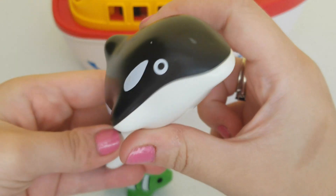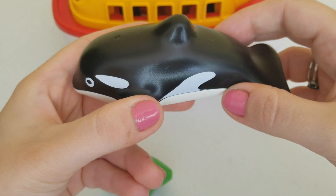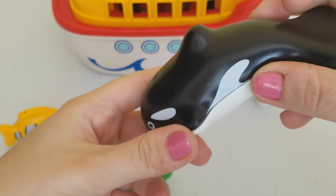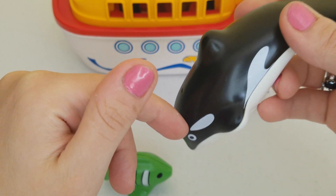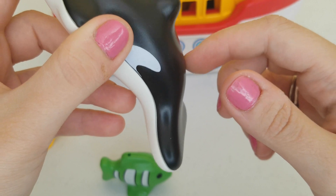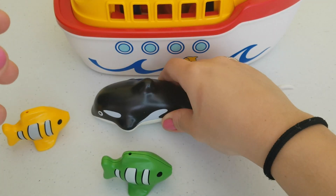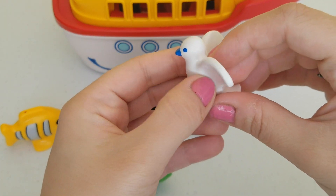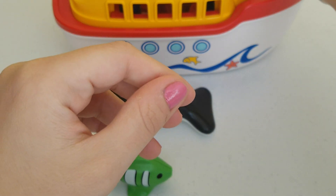And this big orca that's black and white! The cool thing about this orca is that it has a metal ball inside of it. If you put it in the water, when the metal ball goes to the top of her head she dives in, and when the metal ball is in the back she sinks from her tail. It also comes with this nice bird — it could be a seagull — that we're going to place on our boat.